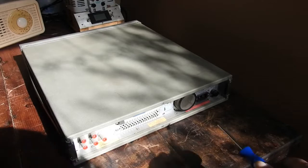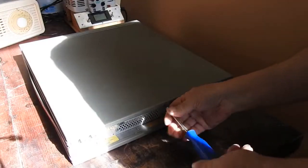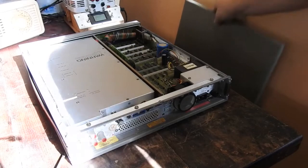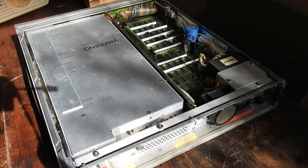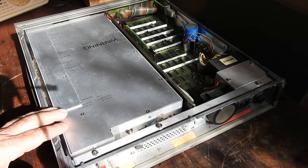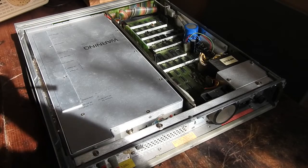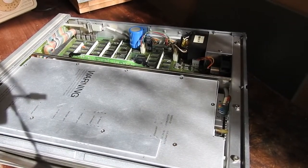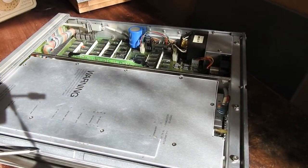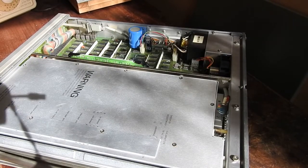There's just a single screw at the back here, and off comes the cover. Okay, nothing's jumping out at me. I should probably do the sniff test to try and locate some burnt-out stuff. There doesn't seem to be anything damaged and there's no particular smell coming from the power supply section, so it looks like we're going to have to take off this cover and look inside the analogue section.